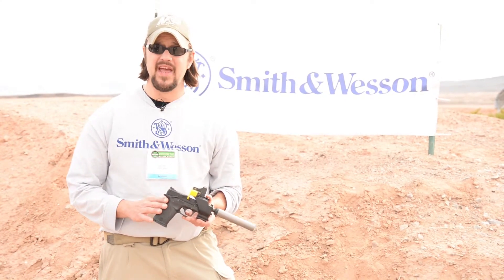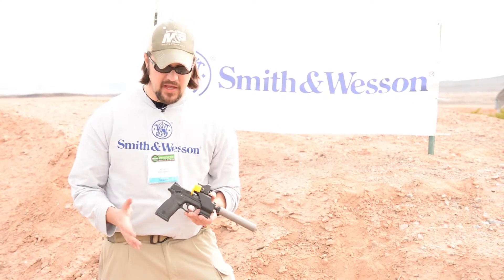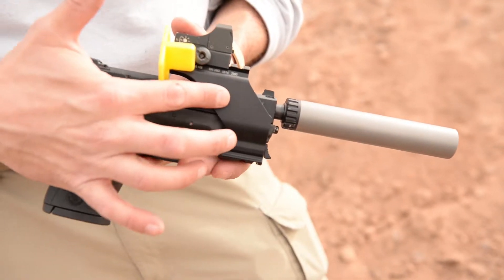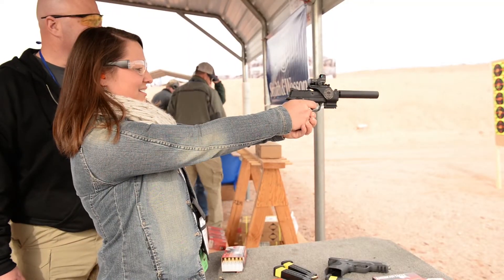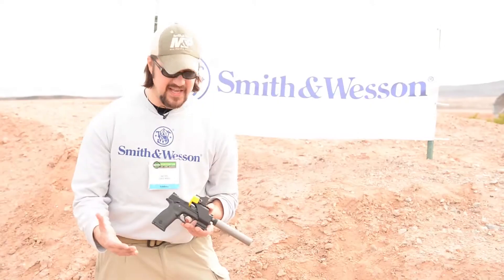The firearm I'm holding here is the M&P 22 Compact. It's a rimfire version of Smith & Wesson's popular M&P gun. It has a 3.5 inch barrel, it's on a polymer frame with an aluminum alloy slide. Very lightweight, a great training gun, very easy to use, and it has those same operating controls that you might be familiar with on the full size M&P.